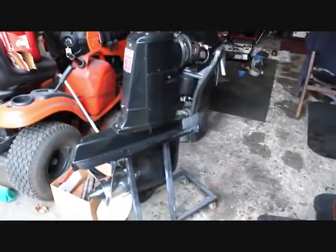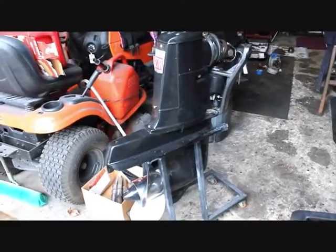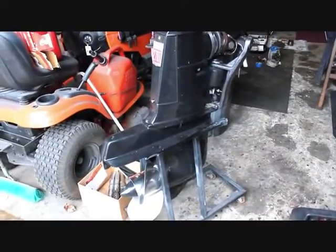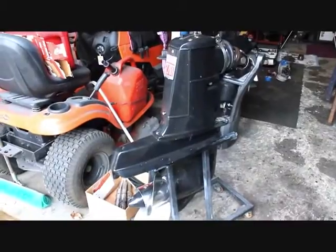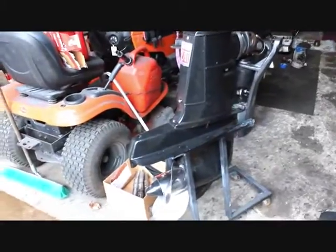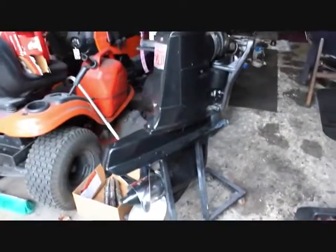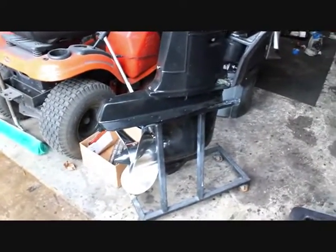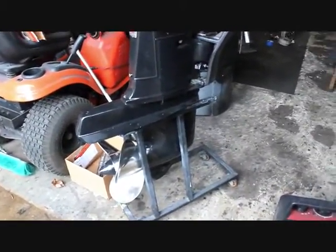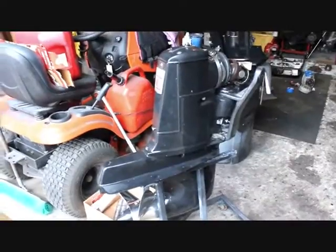Last summer we learned the hard way that when a top goes bad, which happened to us, shortly after the bottom will go bad too. We replaced the top and the bottom went bad. So we took our giant box of Volvo parts and decided to put together a drive. In the bottom we have a bearing case from one drive, gears from another, a drive case from a third drive, and a vertical shaft from a fourth drive.